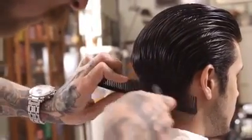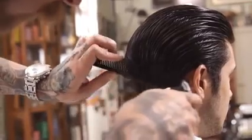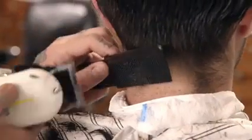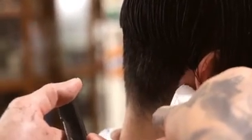Alternate clipper over comb and using the clipper freehand to taper from the hairline to the established baseline in the nape. Detail and finish the nape and perimeter with an edger.